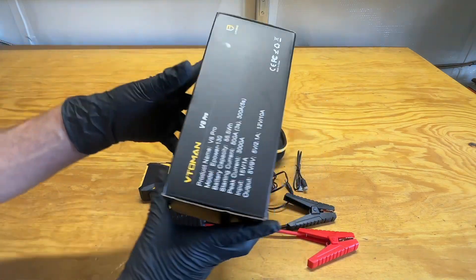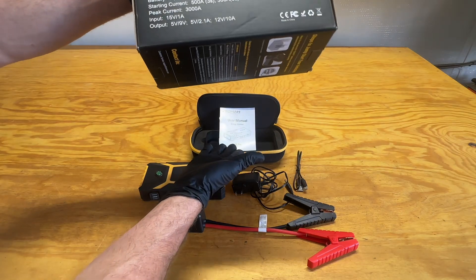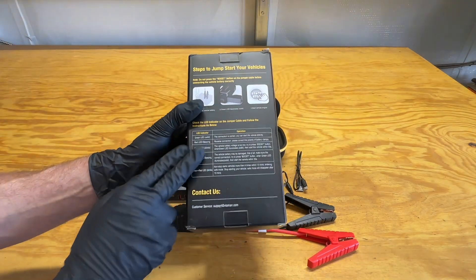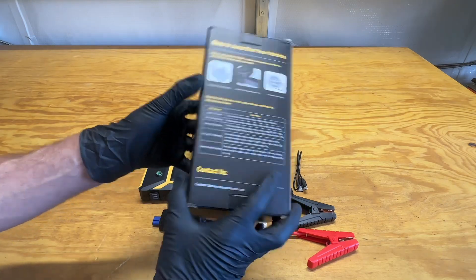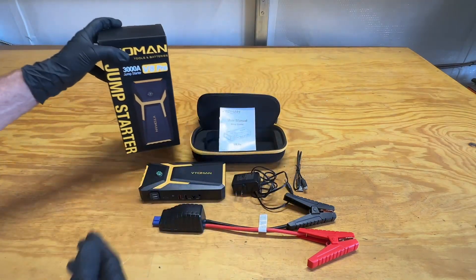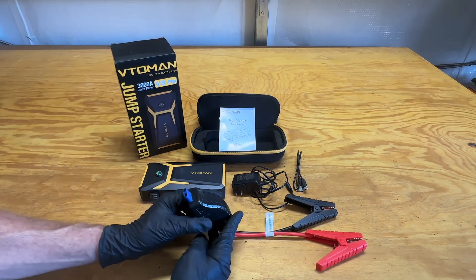You've got the specs on the side of the box as well as inside of the user's manual. On the back side of it you've got the LED color code that matches the operation that is needed, and that's also inside your owner's manual.